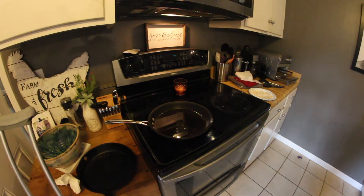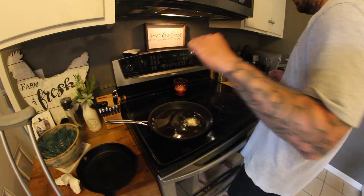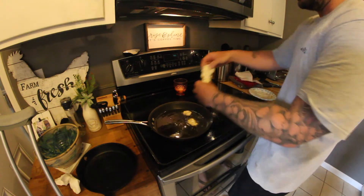We turn the burner about three-quarters of a way up. Let it sit for about six, seven minutes. This is his cheek meat right here. That's sweet, sweet cheek meat.